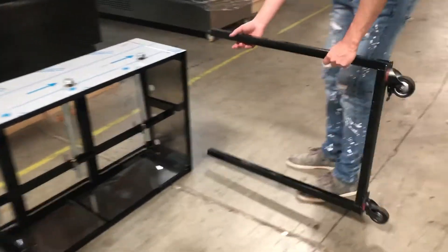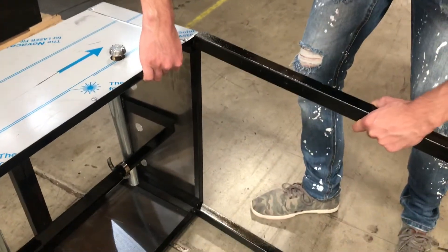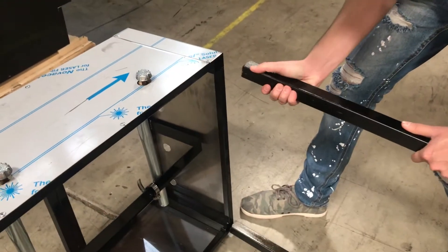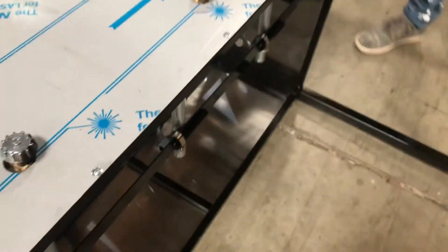Pretty much it's not too hard to install the legs. Make sure you just put them in and push them all the way up inside, so it's not too difficult at all.